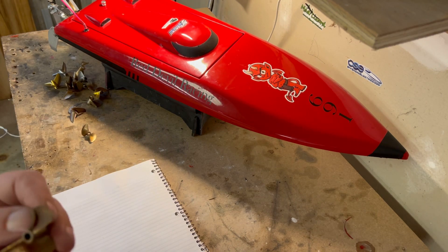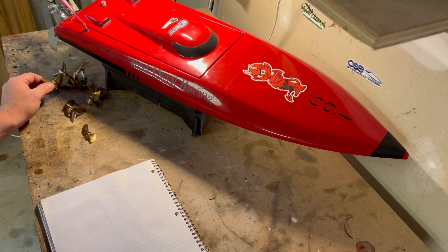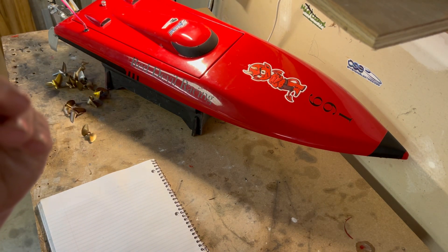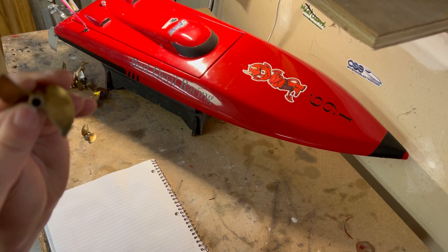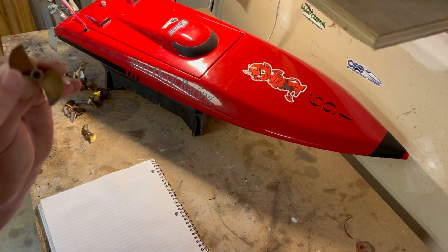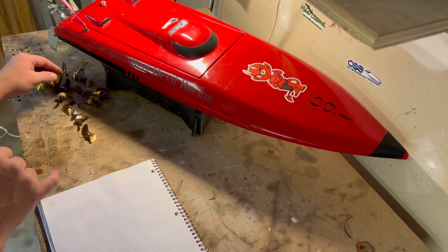Octura uses millimeters and metric when numbering their propellers. ABC, on the other hand, uses inches. Most manufacturers are not consistent with their numbering, so each one is a little different. On ABC, the first number represents diameter and the second represents pitch — so an ABC 1814 would be 1.8 diameter by 1.4 pitch, in inches. ABC is diameter then pitch.